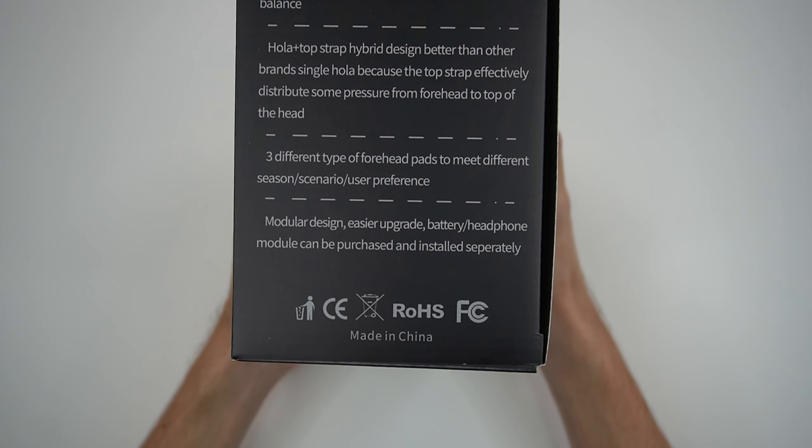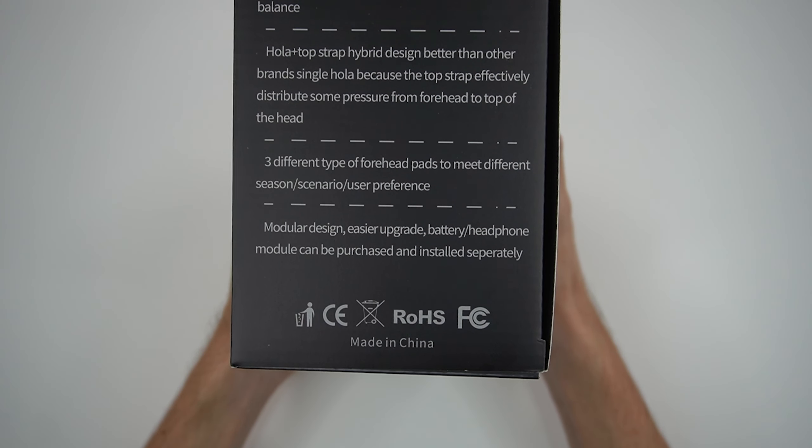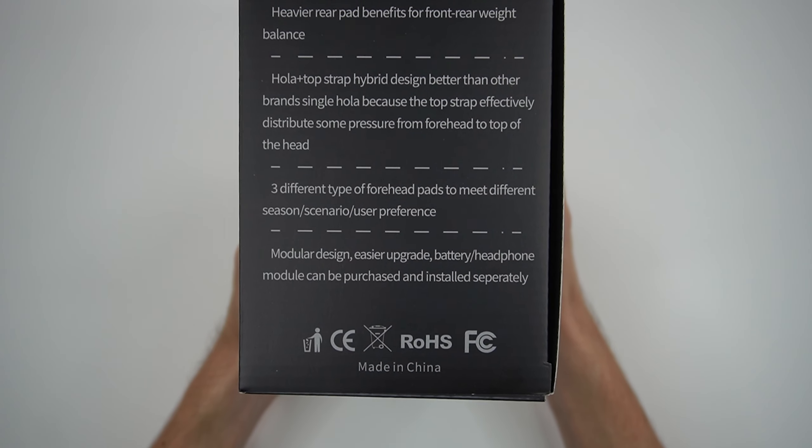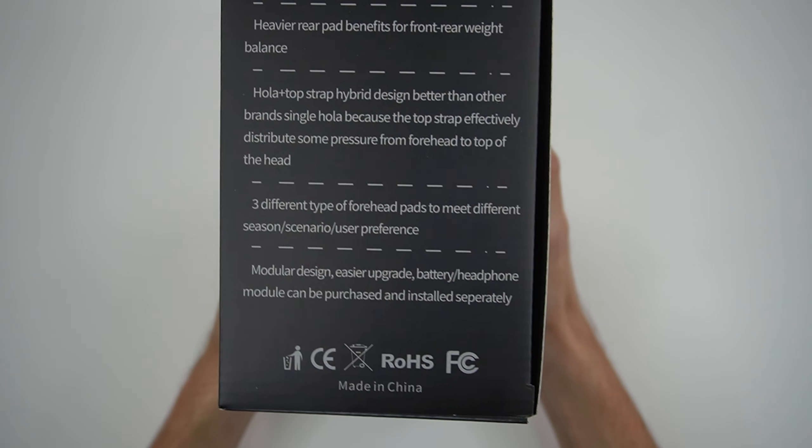Moving down, we have modular design and easier upgrade — battery and headphone modules can be purchased and installed separately. I don't know if they mean from them or from other brands, but again we'll have to see when we actually open it up. So let's go ahead and finally open up this bad boy.